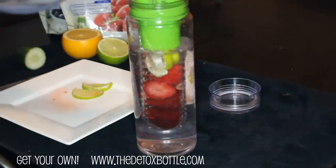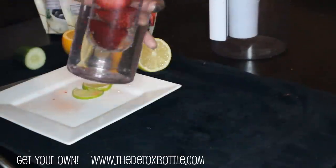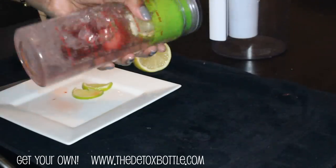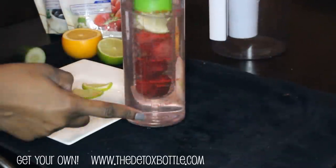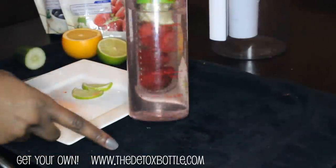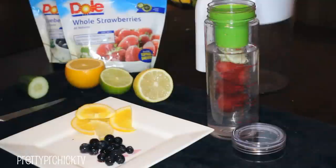It's making me thirsty just looking at it! Seal the top and shake it up to really get the flavor going — and that's it. If you want it colder, you can drop a couple of ice cubes in the bottom before you put your infuser tube in. I didn't do that because these strawberries are frozen and the water was already really cold. Super good!